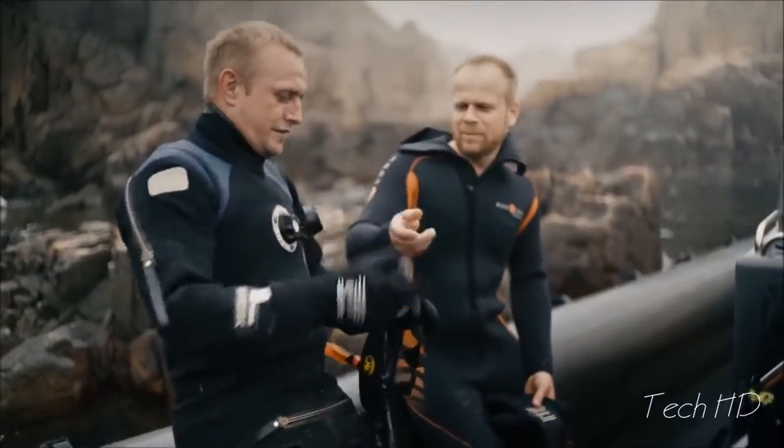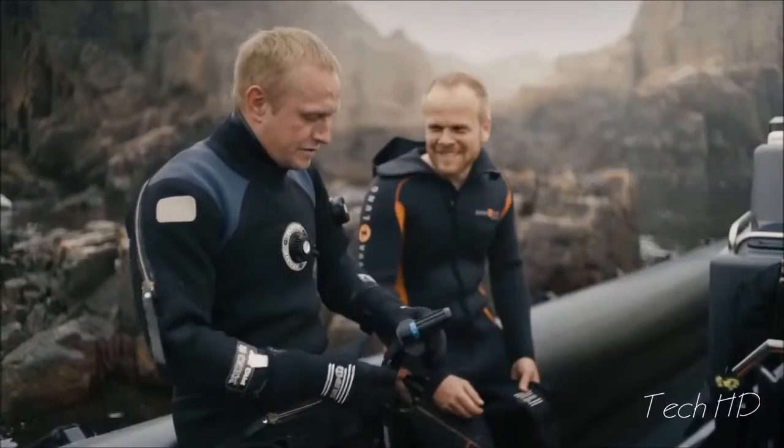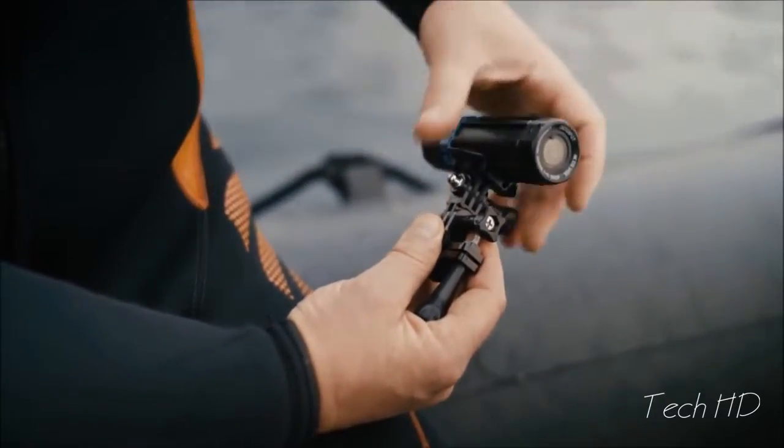With the T-Rail click mount, you can mount and demount in a matter of seconds. It's rock solid. There's also an adapter mount, so you can use other accessories you may already have.